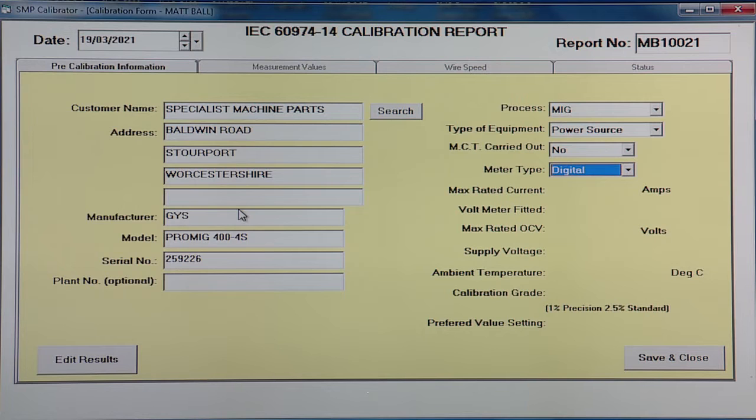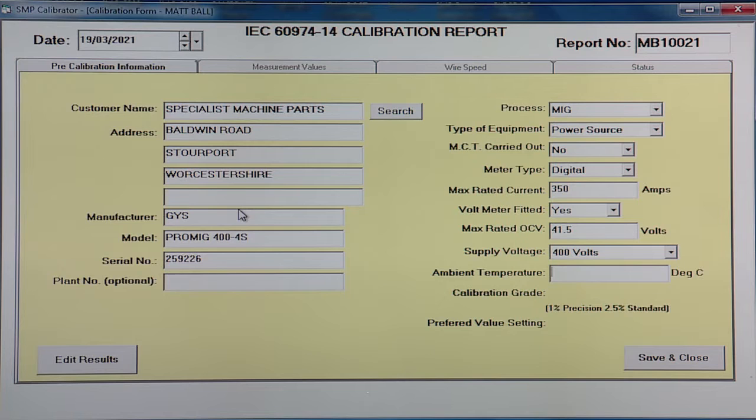We then select the meter type — we have digital meters. Next, again from the data plate, we'll select the maximum rated current which is 350 amps. Is there a voltmeter fitted? Yes, and then enter the max rated OCV again from the data plate. The supply voltage is then entered — this machine's 400 volts — and the ambient temperature is recorded: today 17 degrees.